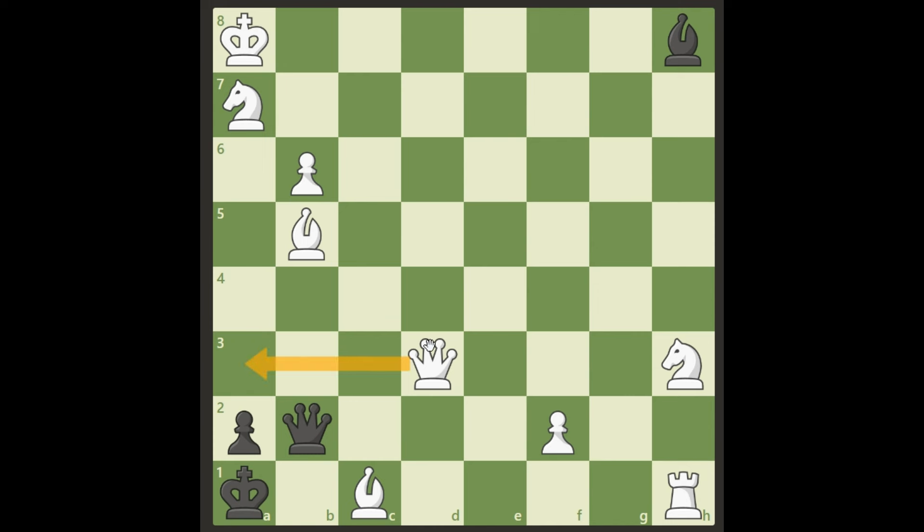We cannot take with a discovered check anywhere and we cannot play the queen to a3. So what is the right move? Maybe you found one of these two lines and thought you were right. If you want another chance, pause the video again. But here is the right solution — the right way to win this in three moves is queen h7.